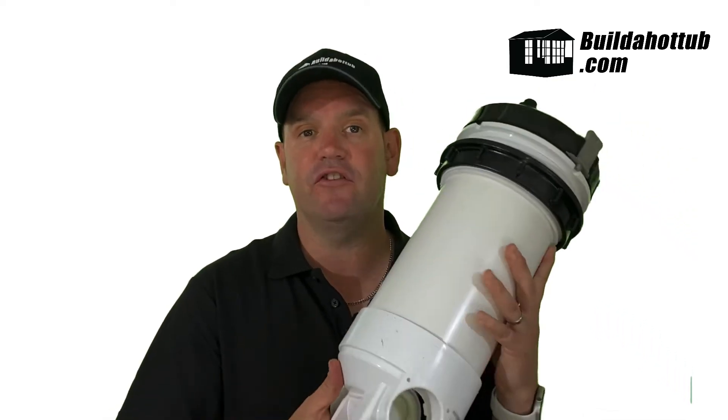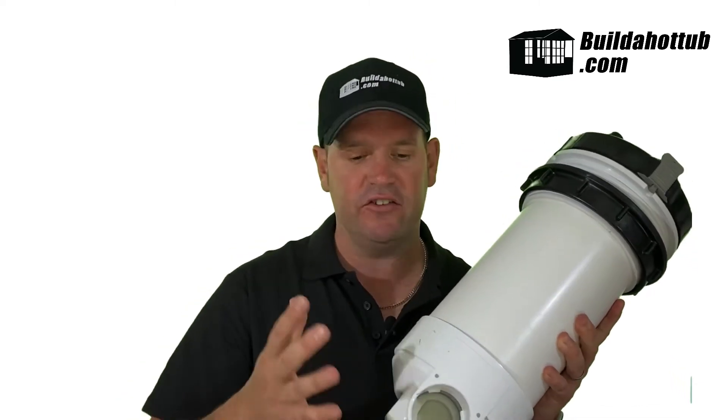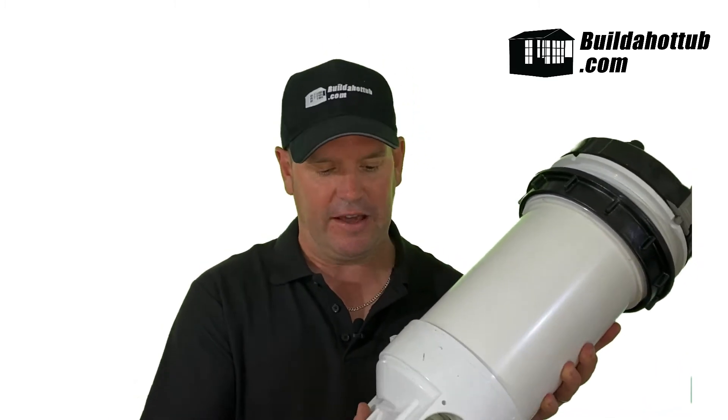This particular filter has two-inch sockets. Some of the other filters have union nuts which you can screw into place. I like this particular setup because you can glue it in with pipe cement, have it in place, and once it's in it's there and it's not going to leak.